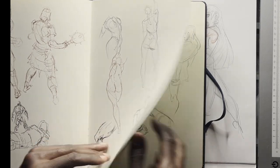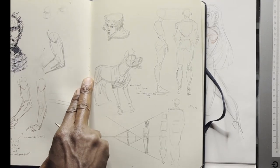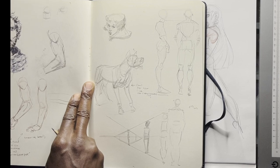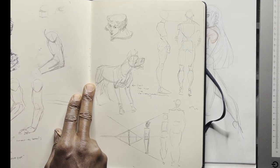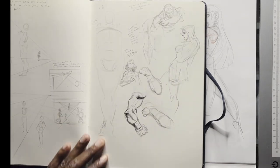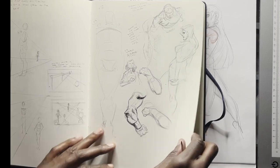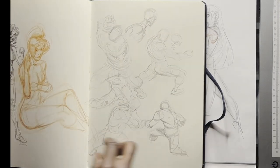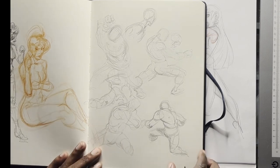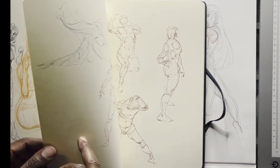More quick studies here. I took this from an opera — I think this is Macbeth actually. I'm still not so proud of these drawings, but I give myself some permission to not make the best drawings.